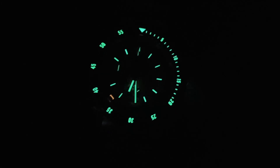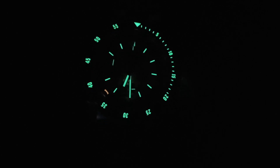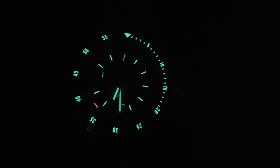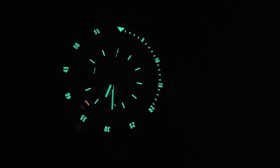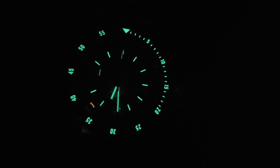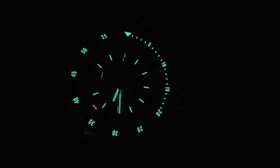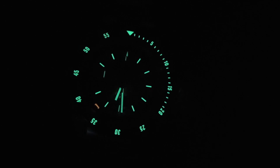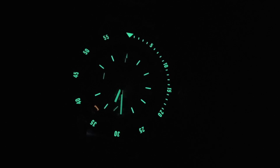So as I was saying about that lume — you can see it is super bad-ass. I believe they're using X1 C3 Super-LumiNova. If I remember all my statistics correctly, this stuff lasts a very long time and it is very, very bright. You can see the little date indicator down there — that little orange dot that tells you where the date is.